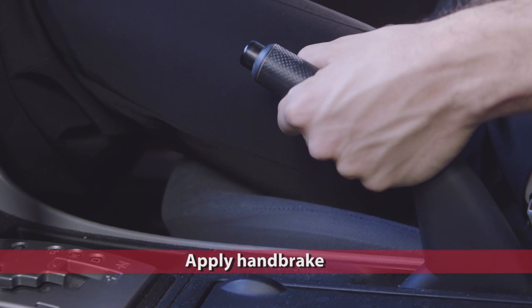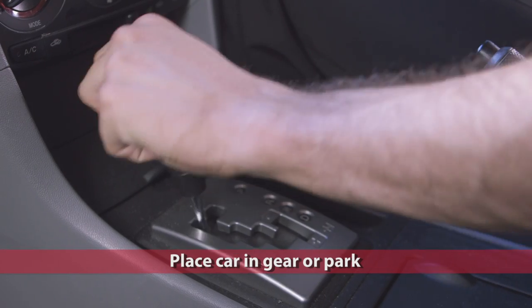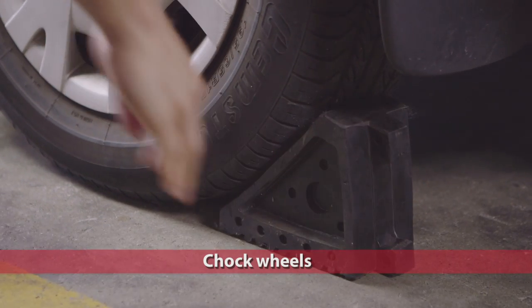Park your vehicle on a level surface. Make sure the handbrake is on, the car is in gear or in park, and the wheels are chocked. The last thing we want is the car moving when we're under it.